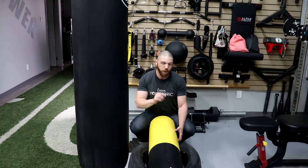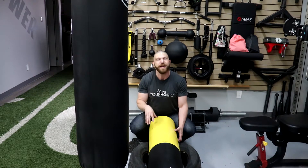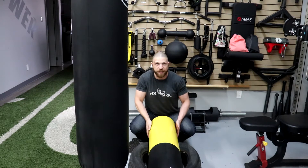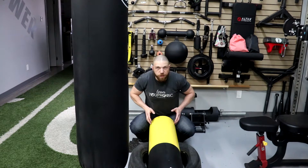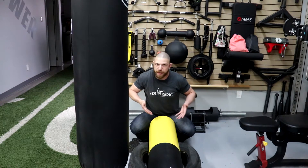In terms of the pros, the number one pro is this is a very unique piece of equipment that you're not going to see anywhere. And also it's going to be very, very fun and functional to use. With regard to the functionality, you're going to use five of the six primal patterns. To get into position to lift it, you have to get into a squatting position. Then to stand up, you have to hinge at the hips, so you're using the hip hinging pattern. And you have to pull with your arm, so you're using the pulling pattern.